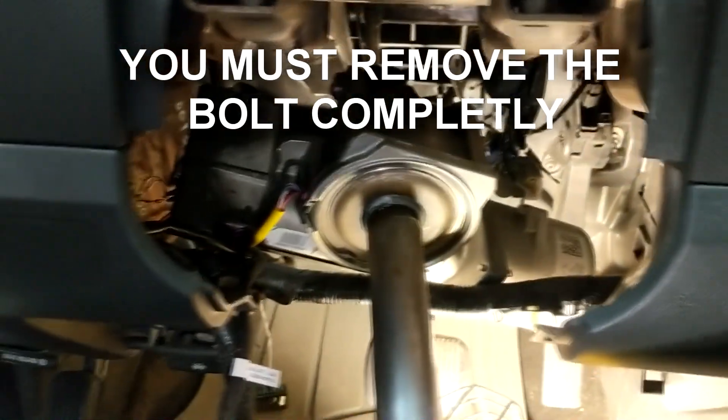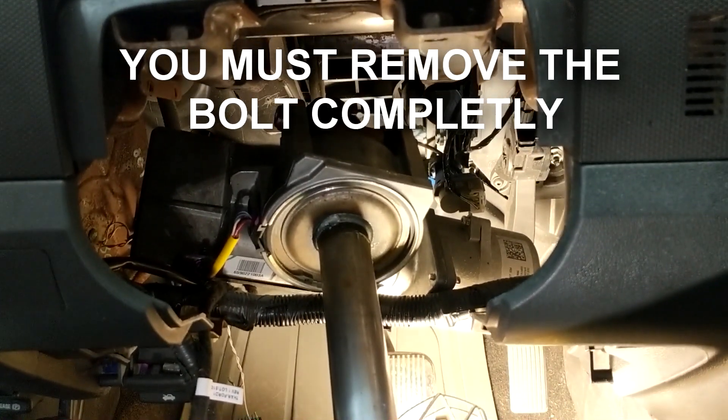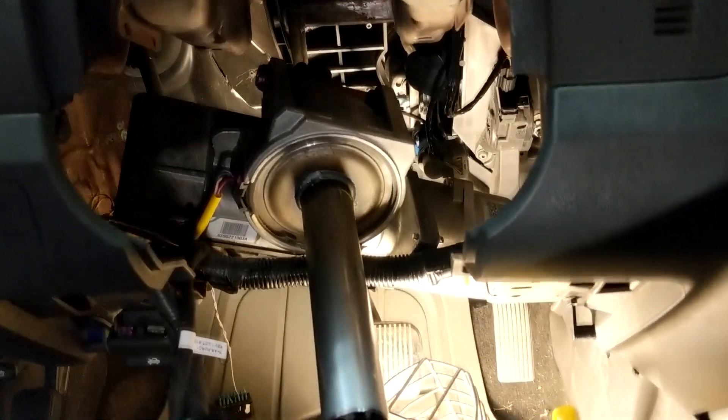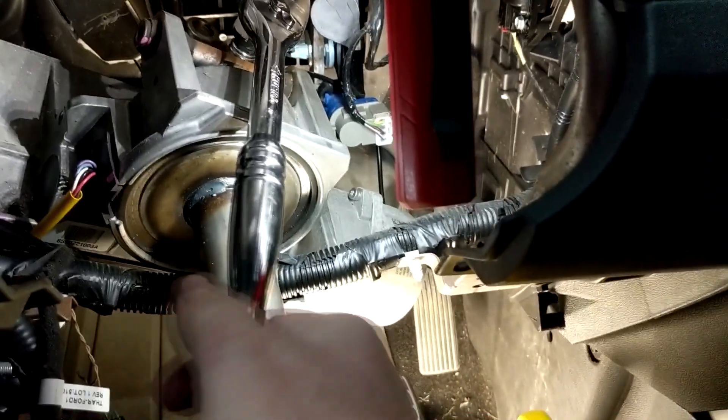There it is — that's the 13mm nut. Loosen that or take it off completely and it will supposedly just slide off — I'm going to have to pry it out with a screwdriver off the shaft. Here's another look at that bolt — it's right there. Use a longer handle, get more torque — it's really on tight. So that pinch bolt is removed.